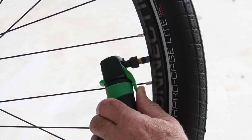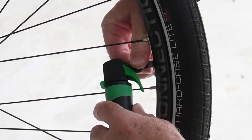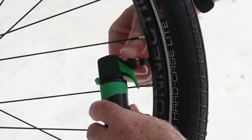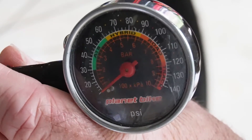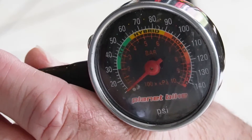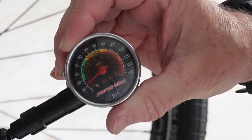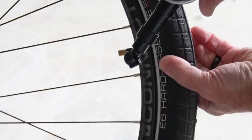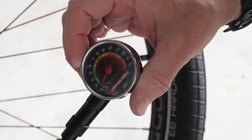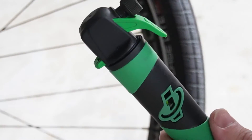I inflated that in about three to four seconds — there's nothing left in here. Let's disconnect it and see how much pressure we have. It feels pretty solid. Using my Planet Bike pressure gauge, looks like we have about 22-23 PSI right now in this tire, which is enough to probably get you home, but it's probably not enough.